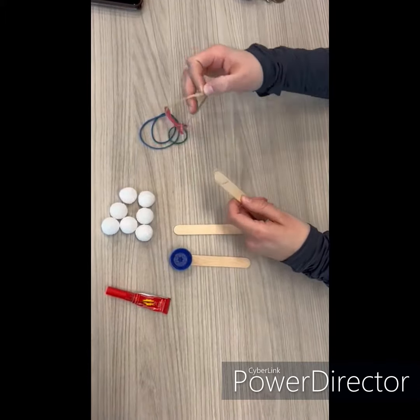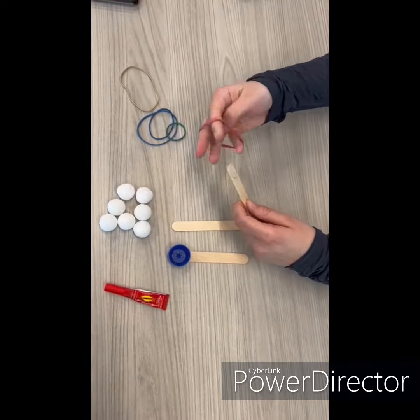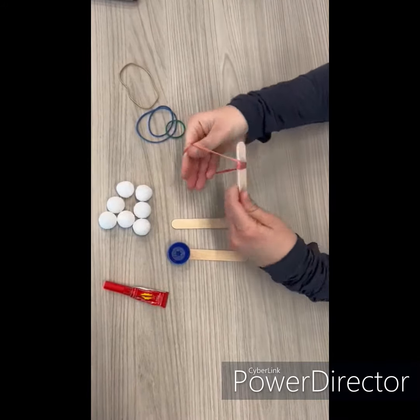To build the catapult, begin by gluing the bottle cap onto one end of a popsicle stick.